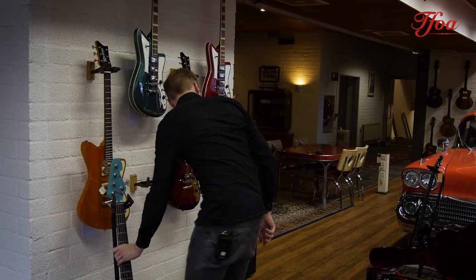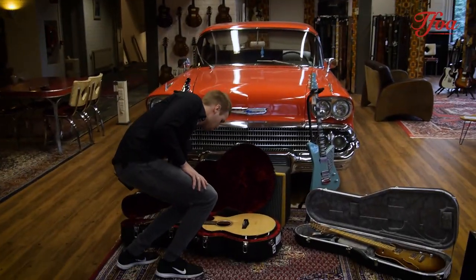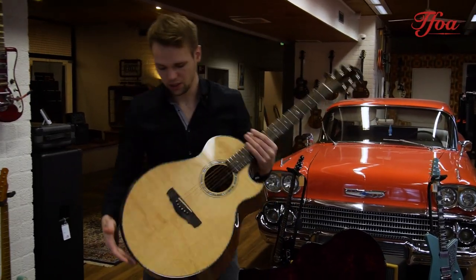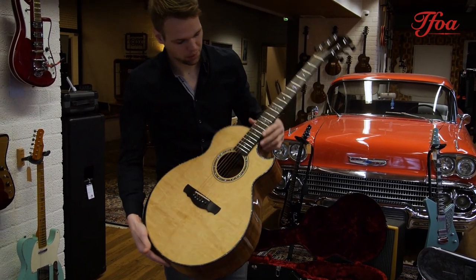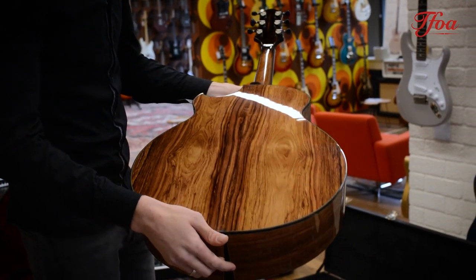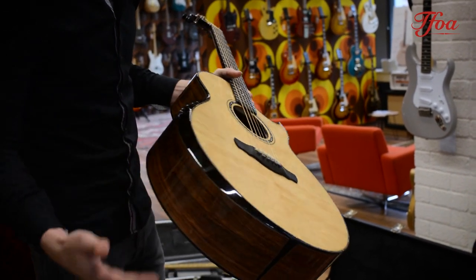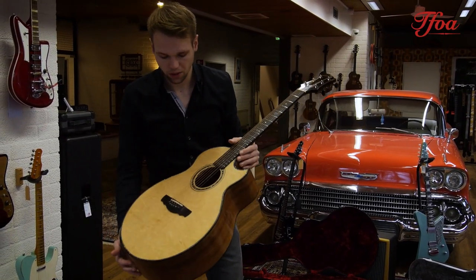The next one is an interesting one. We ordered this one a few months back after Emelcar at Kevin Ryan showed me the top of this one. It's a beautiful Bearcloth Sitka spruce top combined with Honduran rosewood back and sides. Not sure if you've ever tried a Kevin Ryan, but if you have, it's a unique sound.